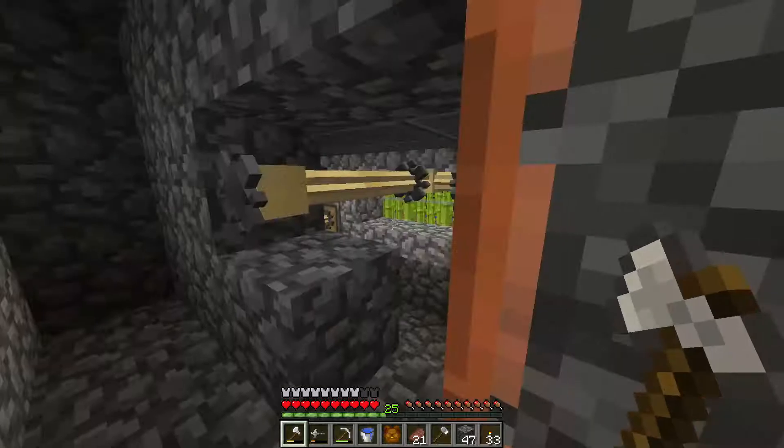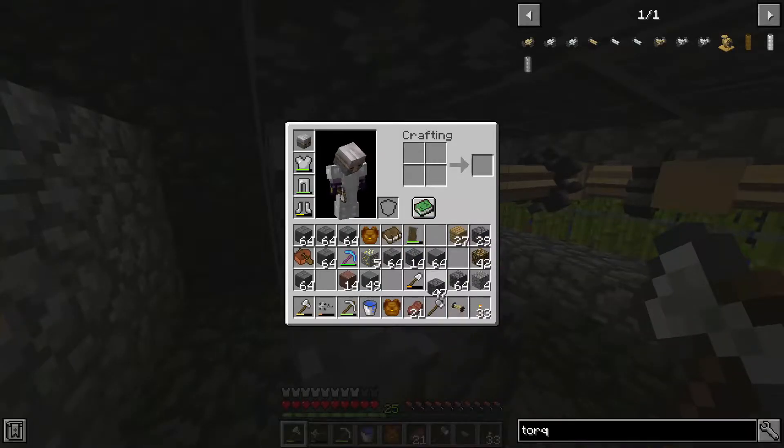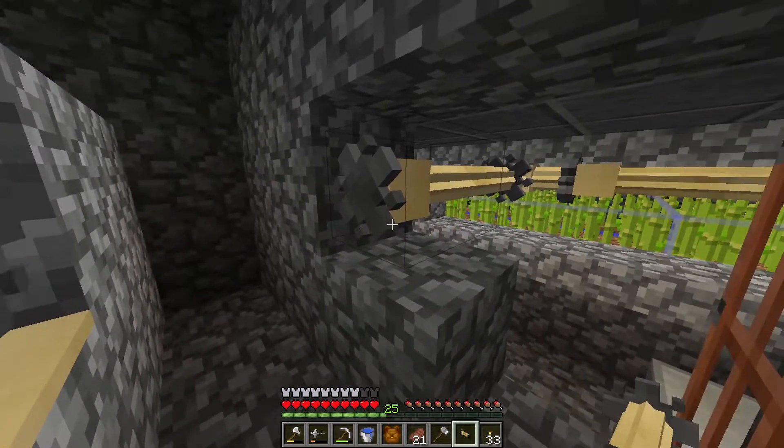The water wheel here is not connected to the rest of the shaft system. I will have to manually put a torque shaft in the gap in order to connect both systems.